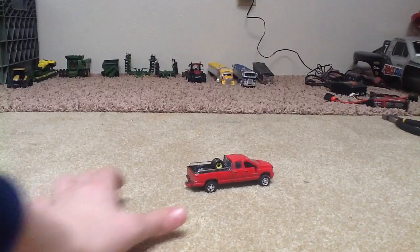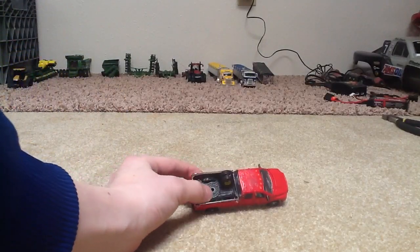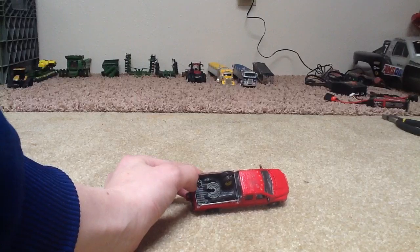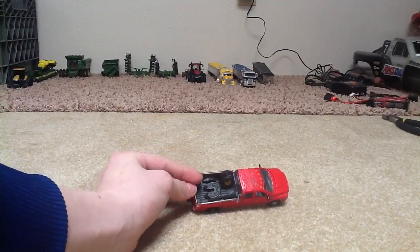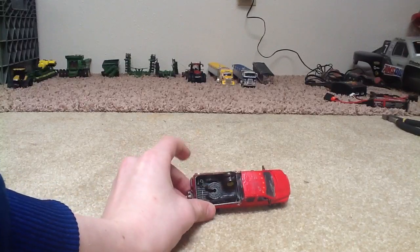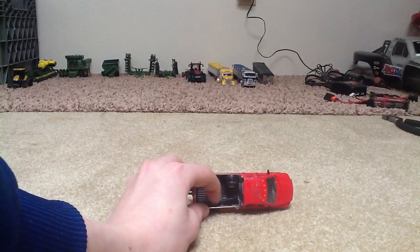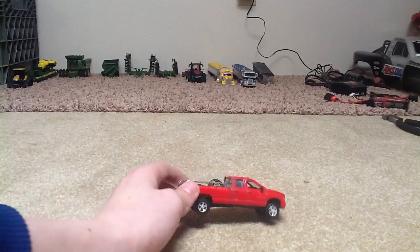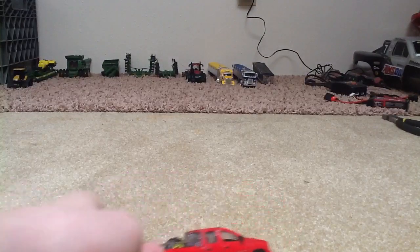What we have here is a Dodge Ram 2500. I put a fifth wheel plate in the back — I glued down one of those things that go on the bottom of a semi-trailer. Two wagon wheels are in the back and a drive shaft, and I've got these rail bars and two antennas if you can see them.